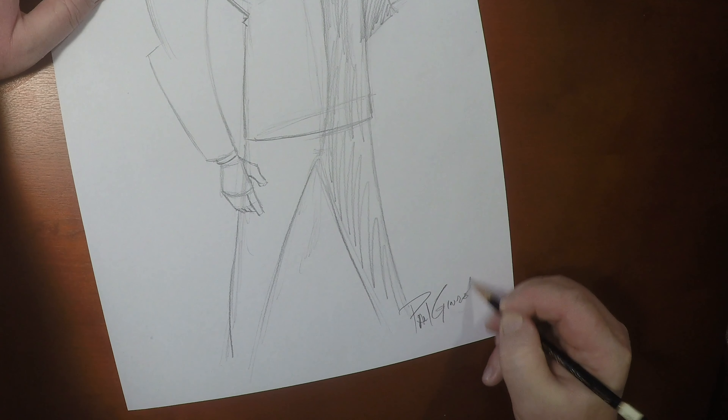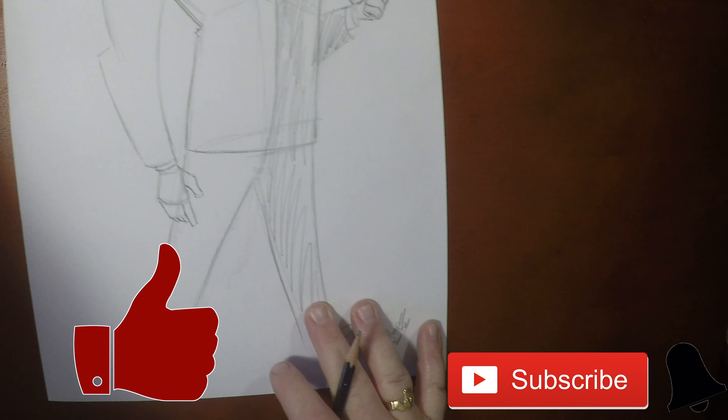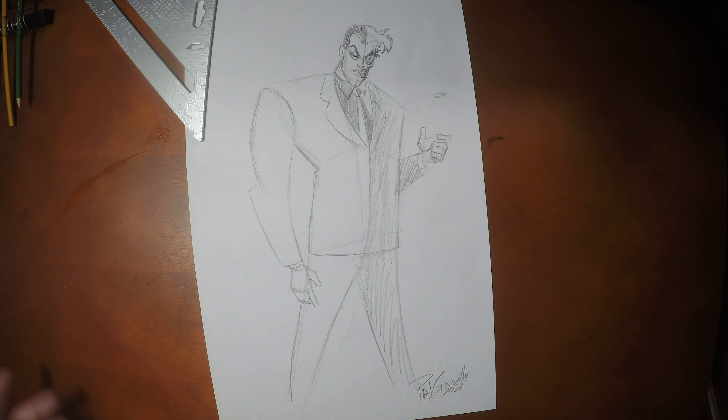Guys, if you liked drawing this with me, please give the video a thumbs up and don't forget to subscribe. Hit that bell notification so you never miss out on the next video. I've got some other videos right over here for you. I want to thank you so much for drawing with me today, and until next time, we'll see you later.